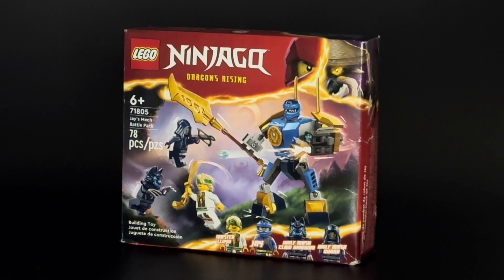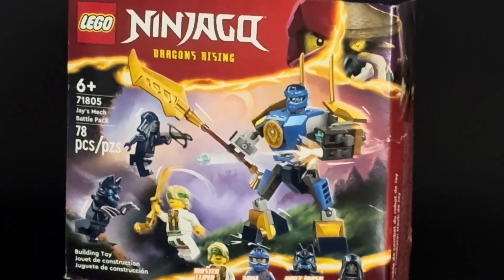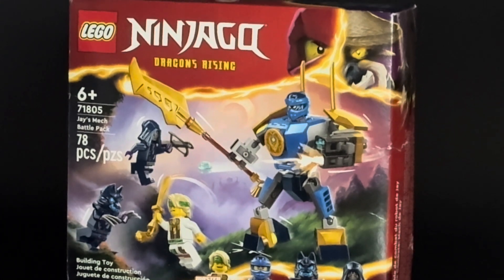Ninjago is something that's always interested me, but it's not something I go out of my way to collect. I do still like the aesthetic of the whole ninja vibe, so I figured why not pick this up for under $10 — getting four minifigures is a pretty good deal for new Lego stuff. I thought this was a no-brainer.